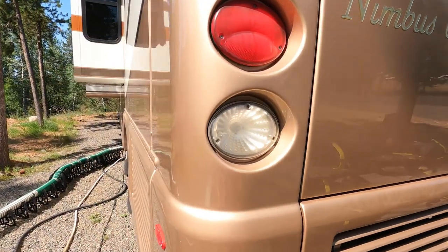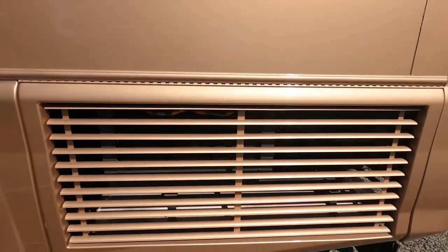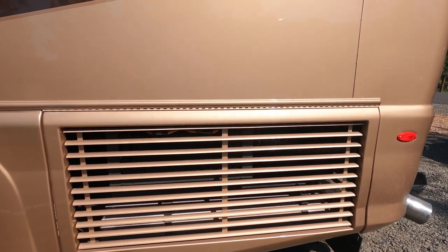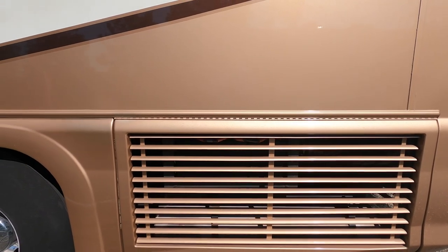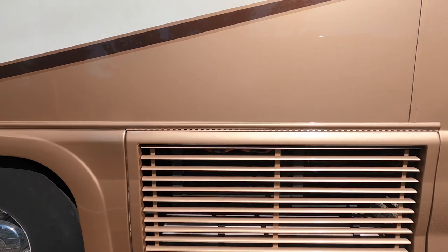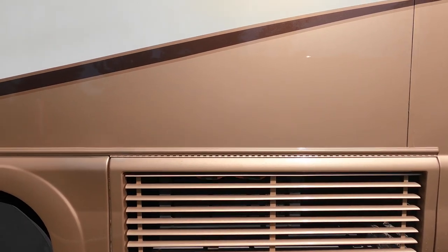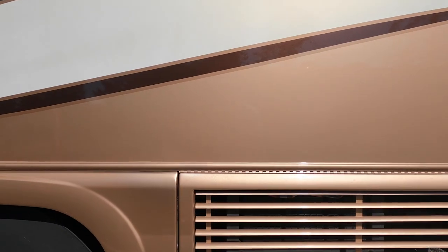Moving around to the driver's side, we have another compartment that has our engine batteries and also provides additional ventilation for the engine compartment. We find that this coach runs very cool because of all that ventilation — we're usually running around 190 degrees even on mountain climbs.